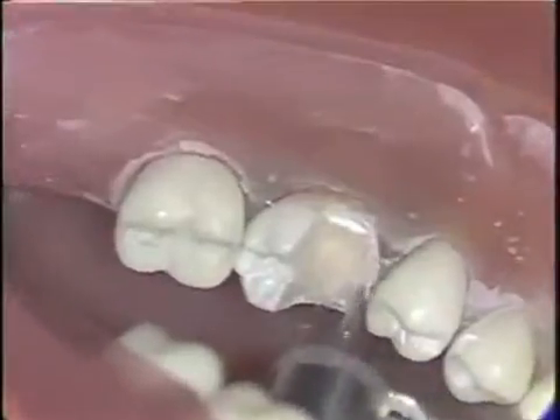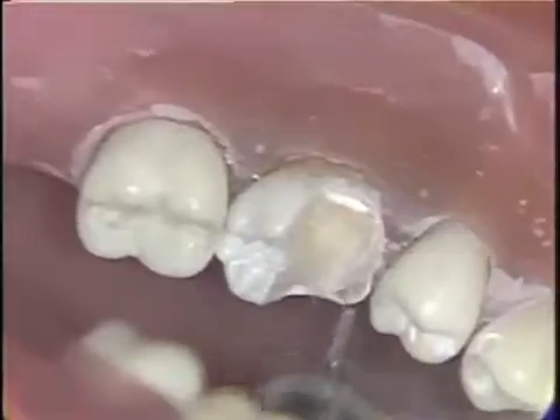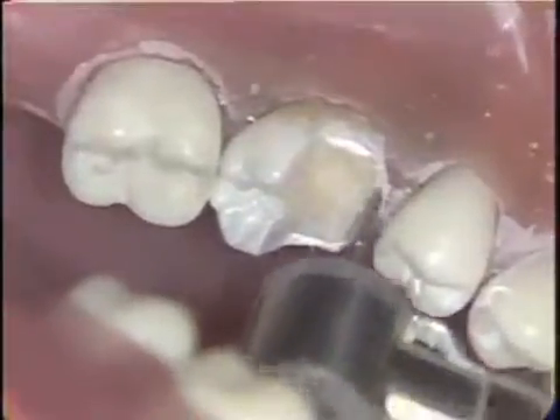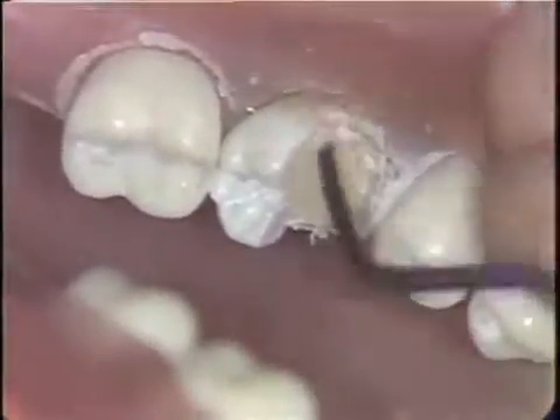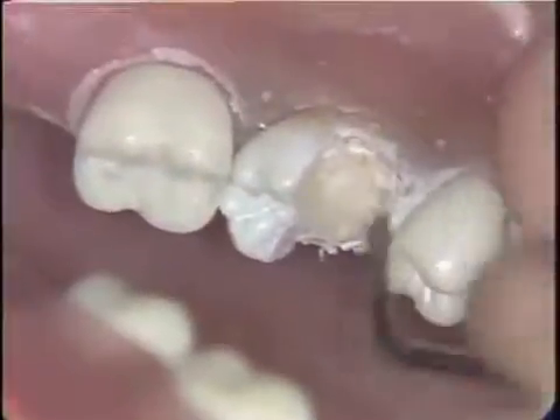The shoulder should be about at the height of the free gingival margin and should be about one and one half millimeters in width. Any unsupported enamel is now removed from the cervical area of the shoulder using a gingival marginal trimmer.